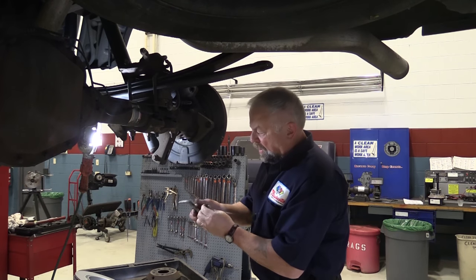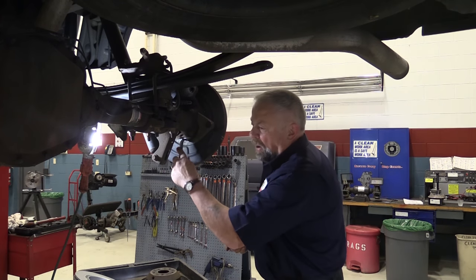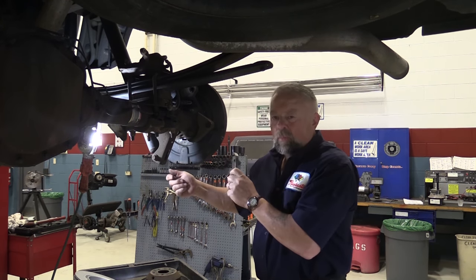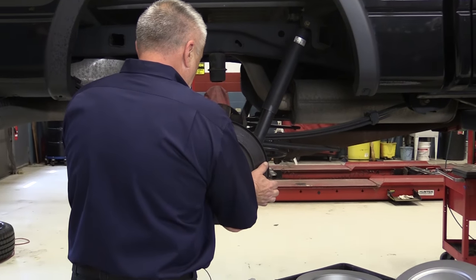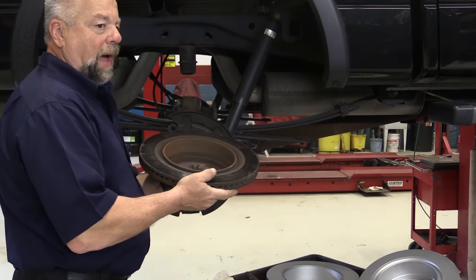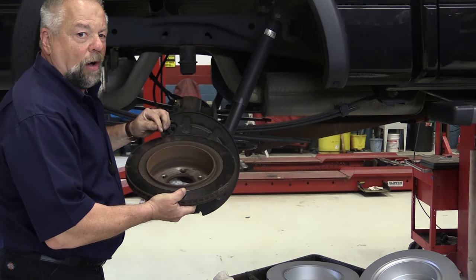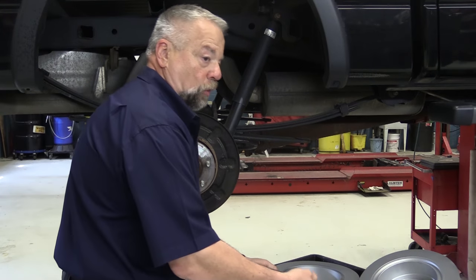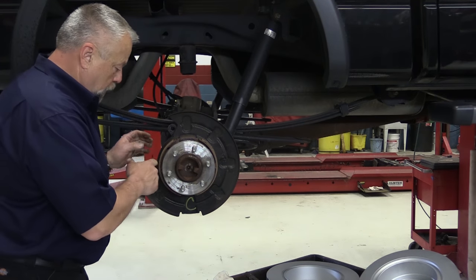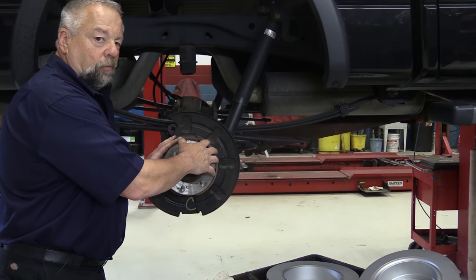Once we get that rubber plug off, I use a brake spoon — they call this an adjusting spoon — I get in here and I can back off the adjustment, which lets that rotor drum assembly come off very easily. That made the job a lot easier once we backed off those brake shoes a little bit. As you can see, this driver doesn't use his parking brake very often, but that doesn't mean you don't have to inspect the system. Make sure the shoes are in good shape, make sure all the hardware — the return springs, the hold-down springs — make sure all that stuff is in good shape, because you still have to have it operable when you get done with the brake job.